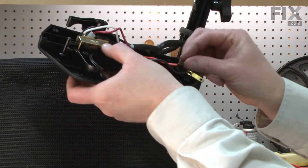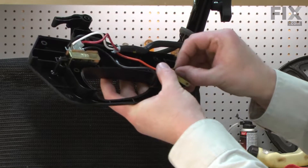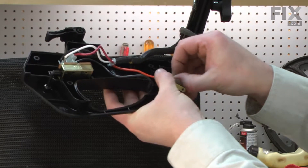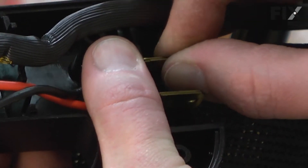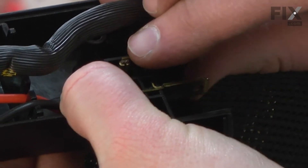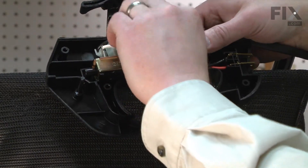Now the tabs for the extension cord, and I'll tuck the wires into the slots.